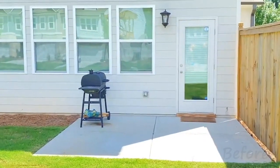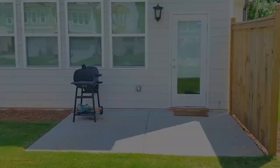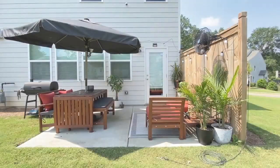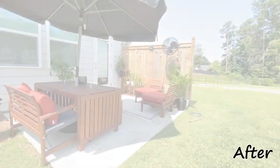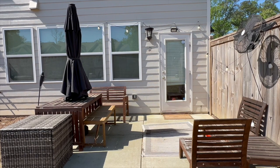Hey y'all it's Lex. Welcome back to my channel and welcome back to my patio — or as it used to look, my beautiful patio oasis. Jump scare — this is it now. It needs a lot of work and we are going to turn it around today. So let's clean this patio off and then we'll get started.